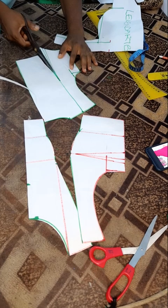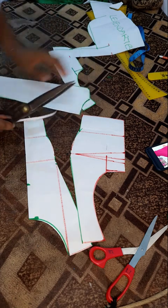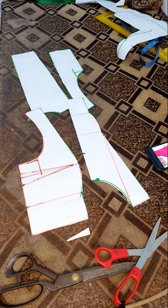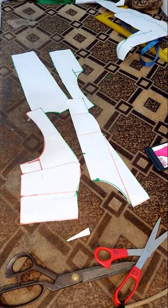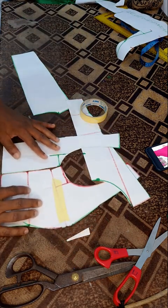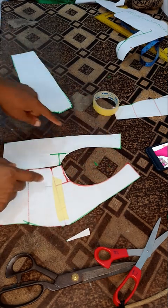This is our bodice and we simply split it to this point here. We are going to close the bust dart so that the side seams equate each other. Get your masking tape and simply close the 1.5 inches which is the bust dart. Now the side seams are going to be the same — remember the front half length is 15 while the back is 13.5, but after closing your bust dart you're going to have them equal, and you have this nice armhole already.